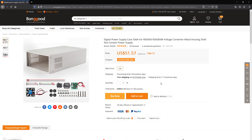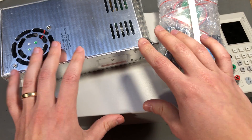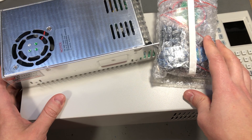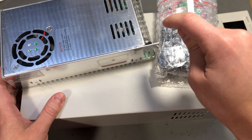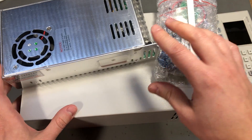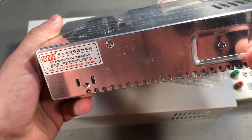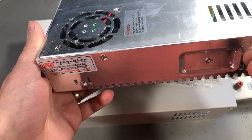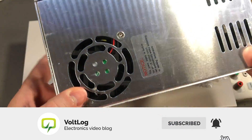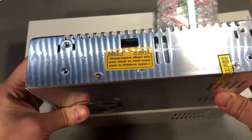Check out the links in the description below if you'd like to order these or maybe just check out the price. What's nice about Banggood is that they had these in stock in the EU warehouse so it took about one week to receive them. As we can see, the power supply does not have a known manufacturer brand, but that doesn't necessarily mean it's going to be bad.